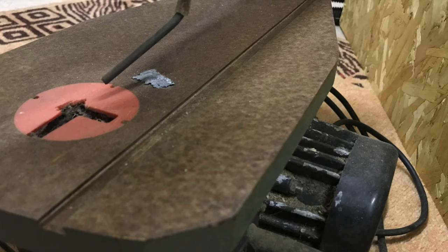Hello and welcome. Today I'm going to show you how I restored this Ferm FFZ400N scroll saw.